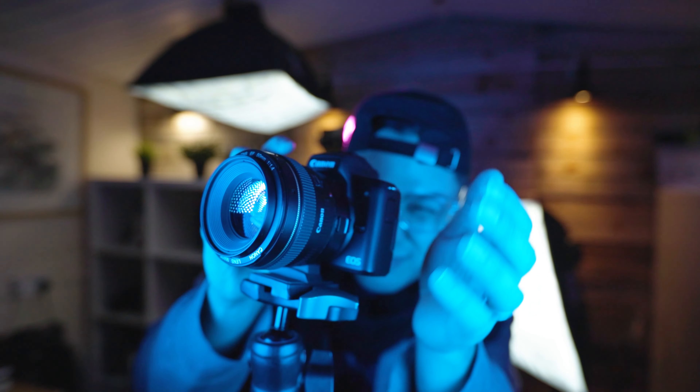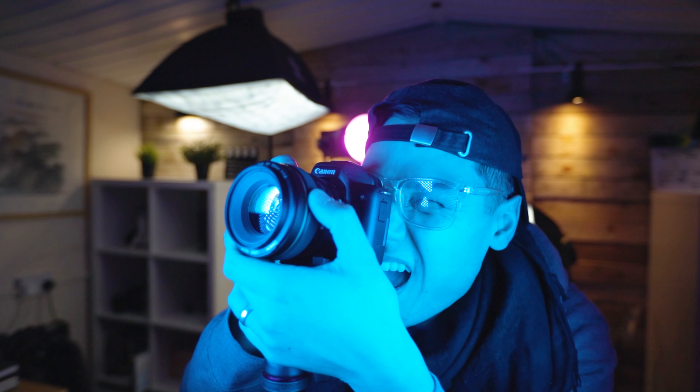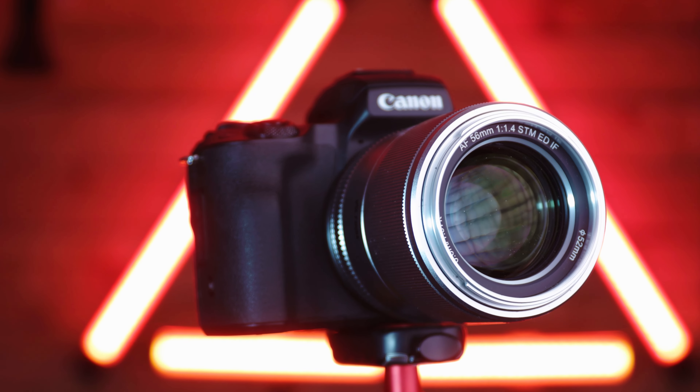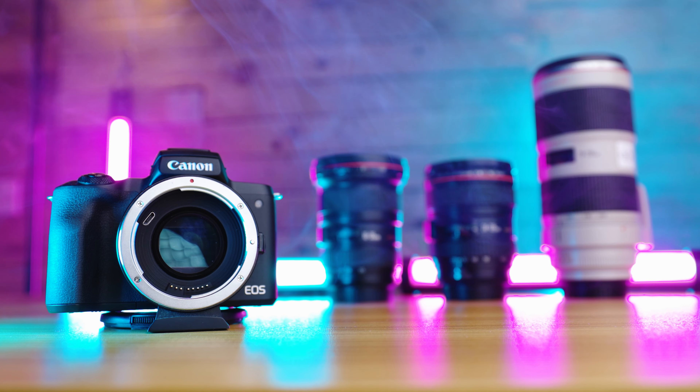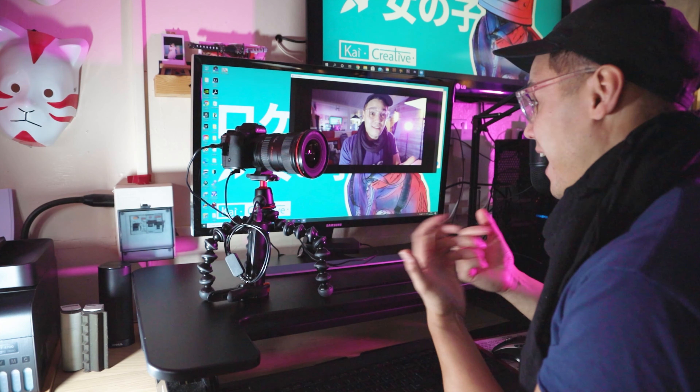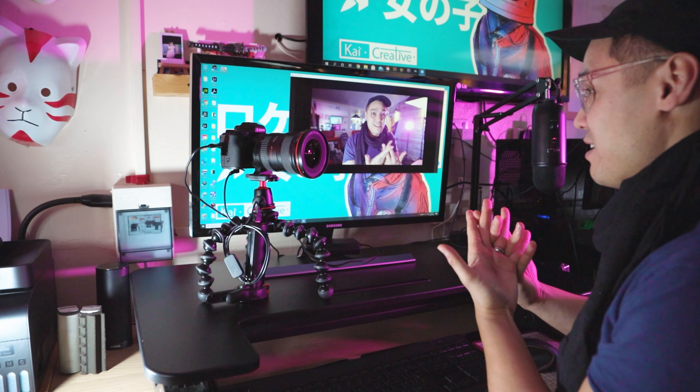I've done a few videos on the Canon M50 now and what I've normally noted about this camera are things like its compact size which makes it great for travel video and photography, the large selection of affordable third-party lenses making it great for experimental creative shoots, and the ability to pair it with a dummy battery and power pack along with the Canon web app making it perfect for Zoom and Teams calls.